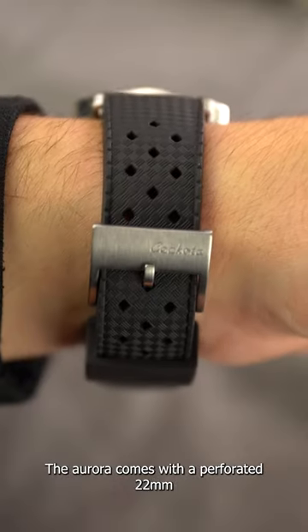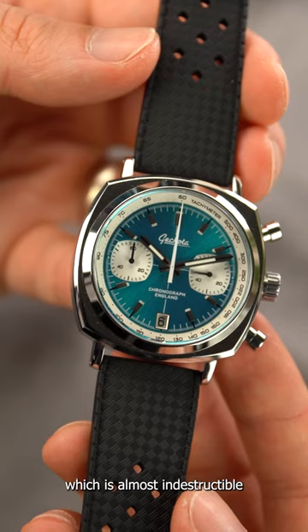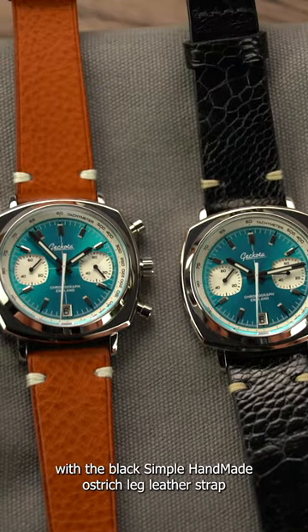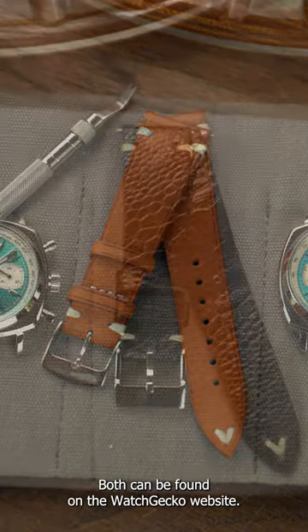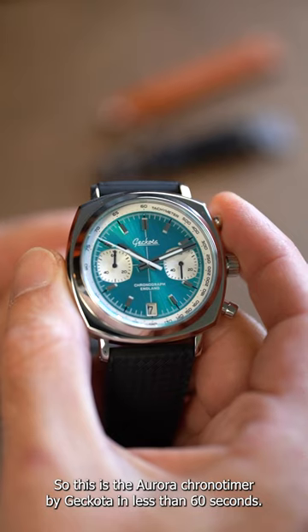The Aurora comes with a perforated 22mm rubber FKM tropic strap, which is almost indestructible and keeps that racing chronograph theme, but you can easily dress it up with the black simple handmade ostrich leg leather strap or the coral overtoned vintage strap. Both can be found on the WatchGecko website. So this is the Aurora Chrono Timer by Gekko in less than 60 seconds.